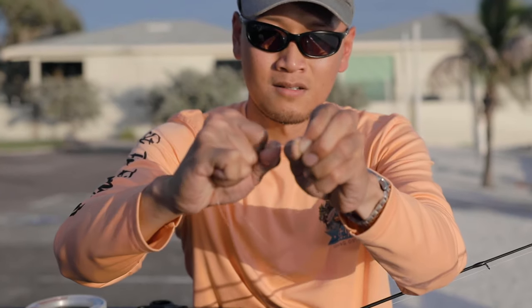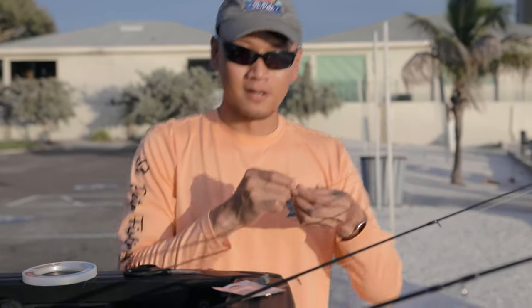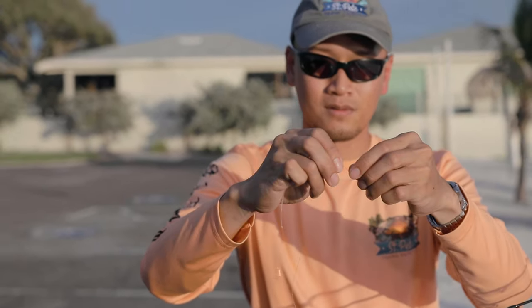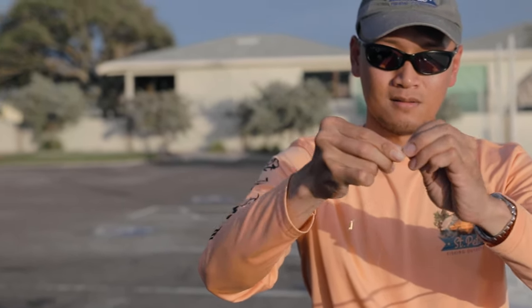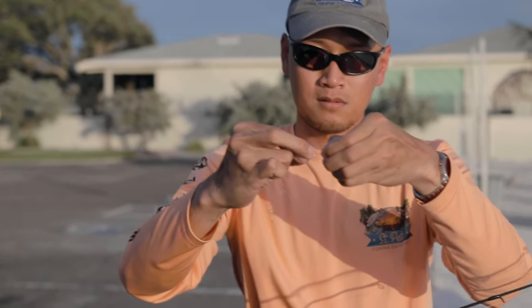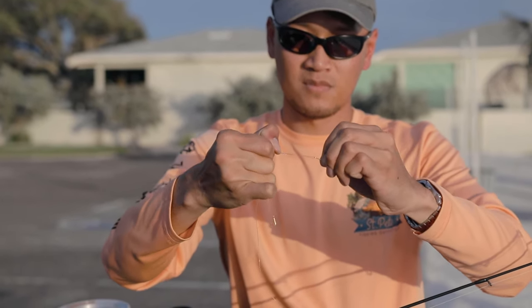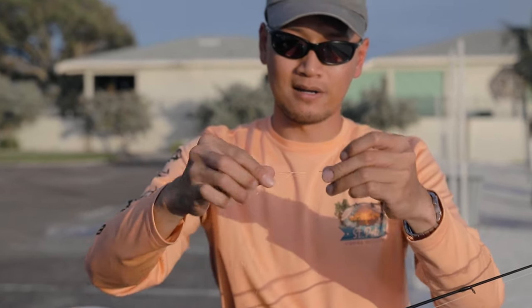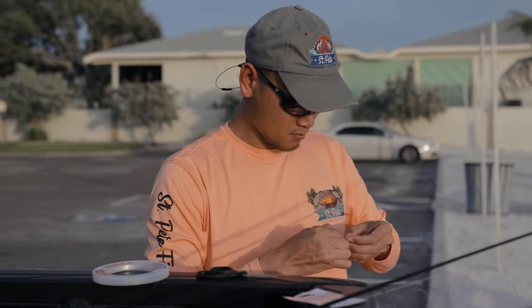There it is — there's one there. Then you do another one, same thing with this one. Slide it through, overhand knot. Just one is fine as long as you cinch it down really good, it should be alright. And then you just tie the pyramid sinker at the end of it.